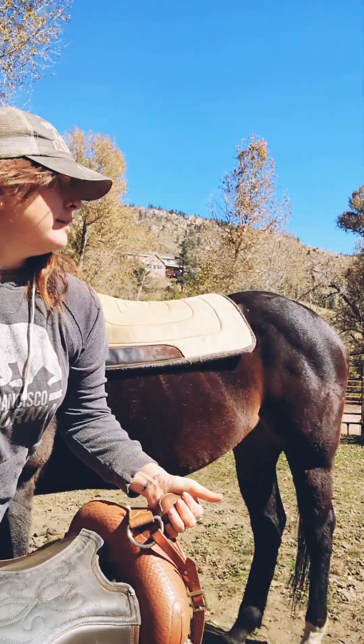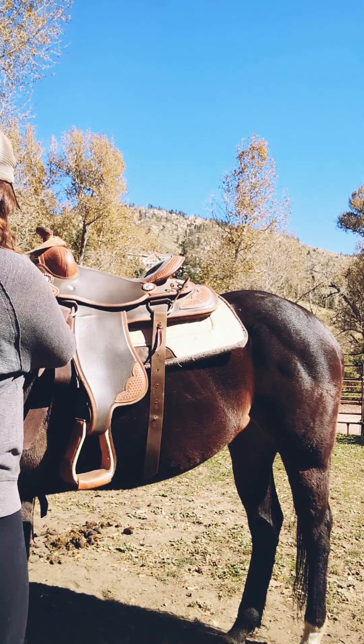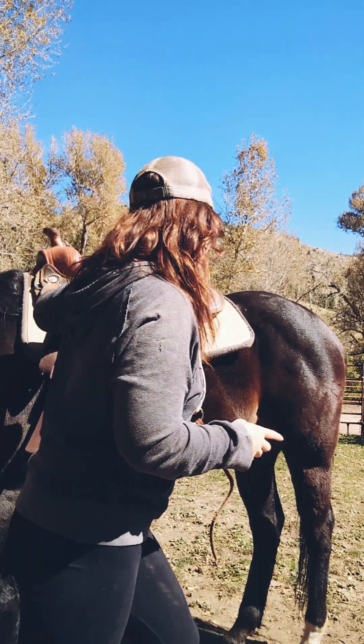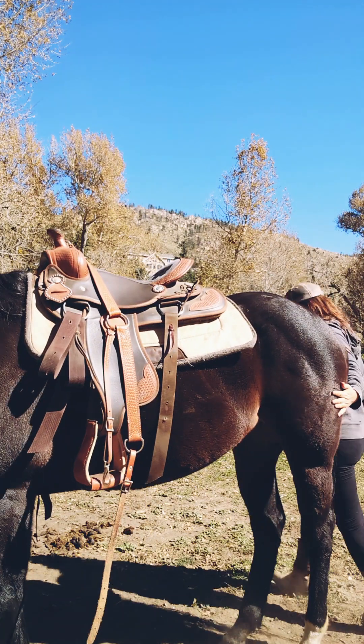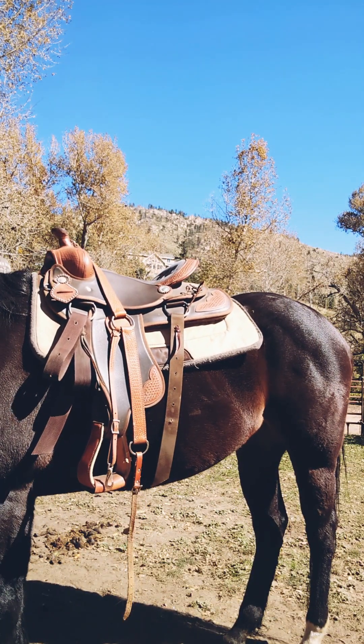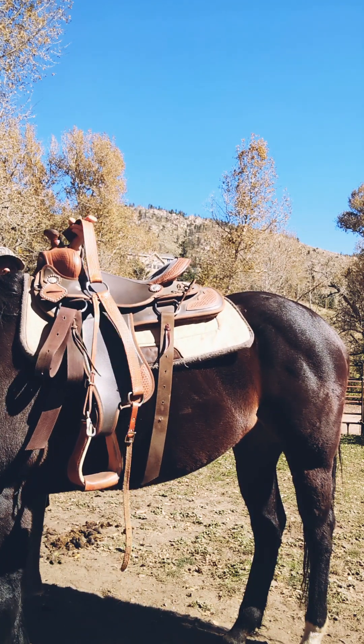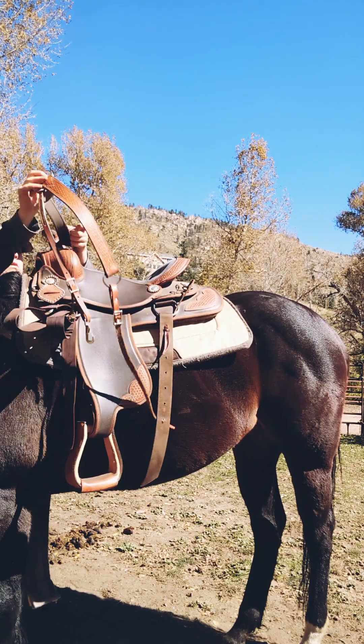Next we're just gonna throw our saddle. This specific saddle has a cinch and a breast collar. Some saddles have a back cinch too but this one does not. So what I'm doing is I'm gonna go on the other side and pull everything down and get it all untangled.